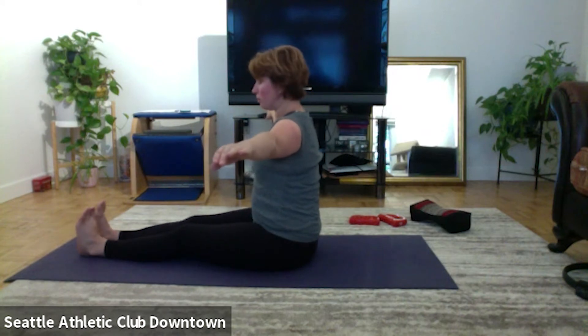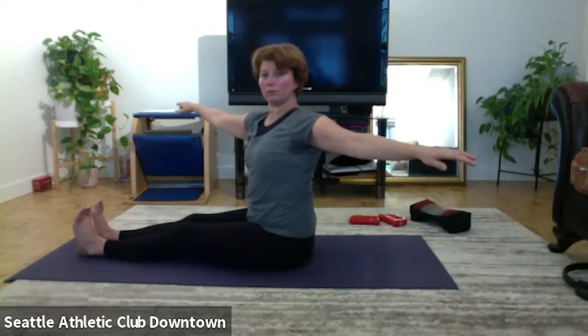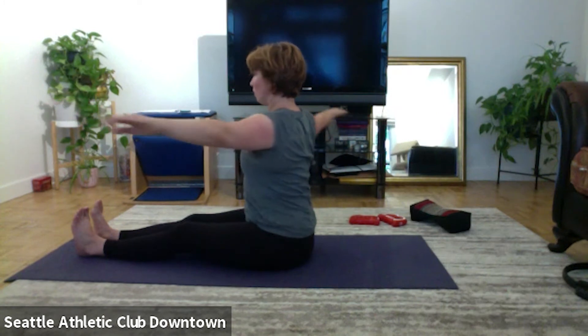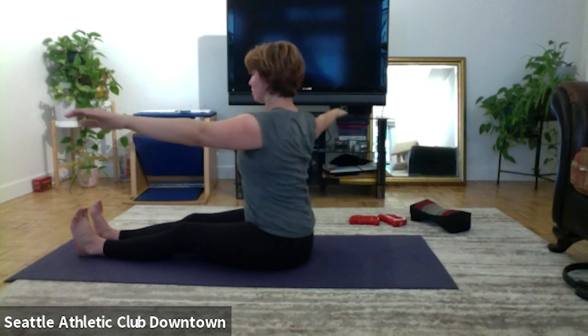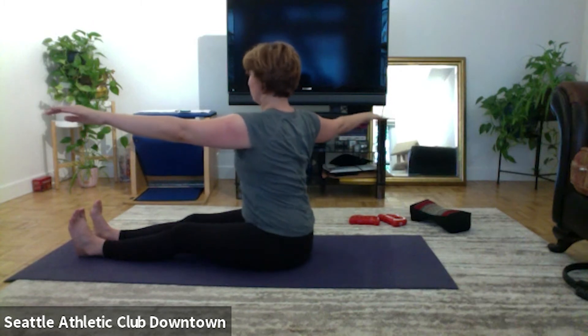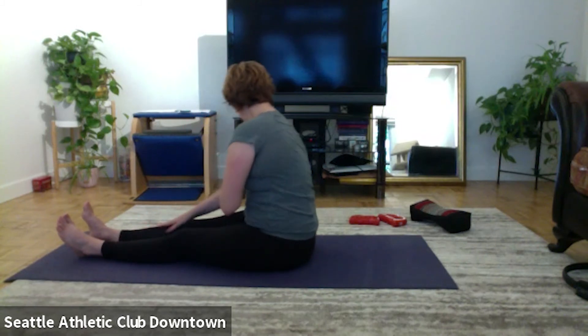Hands on the sides, flex your toes, and let's go twist. Center, other side, to the right, left. Right, left. Stretch forward, time for the side kicks, I'm going to my left.